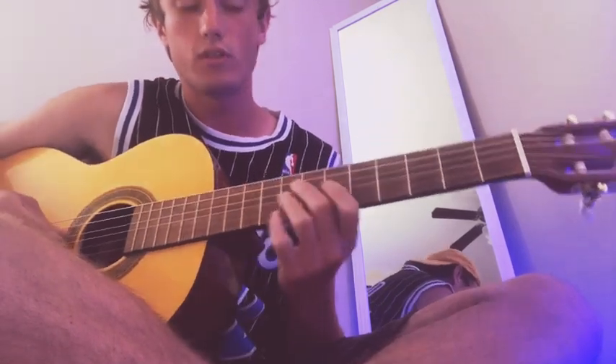What's up, it's Ace Light here with another guitar tutorial. I'm gonna be teaching you guys how to play 'Kids' by Current Joys.